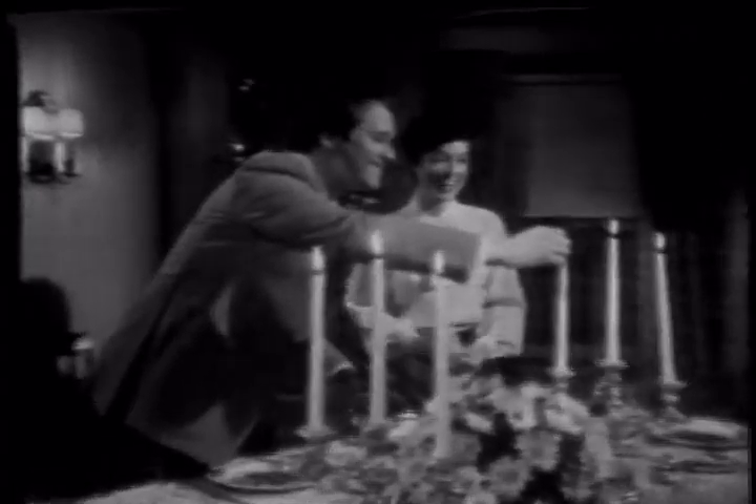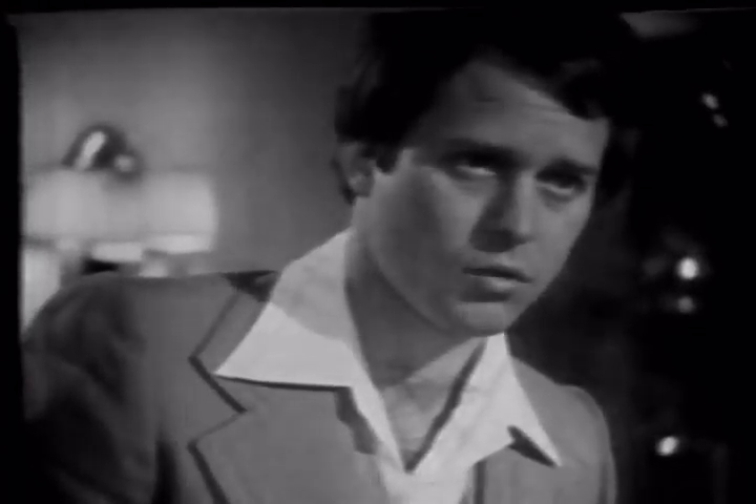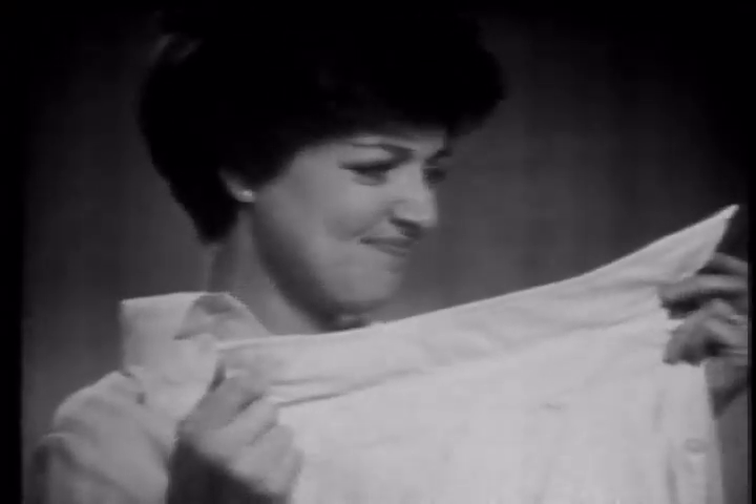Everything looks great — the candle, the flower, the ring around the collar. Anyone can get ring around the collar, but how do you get it out?